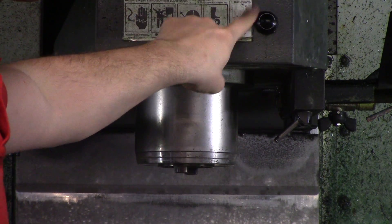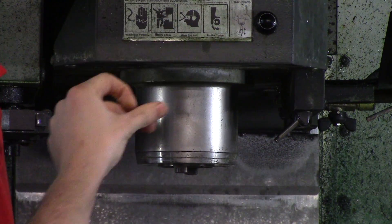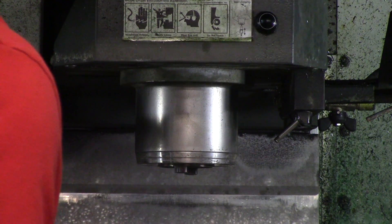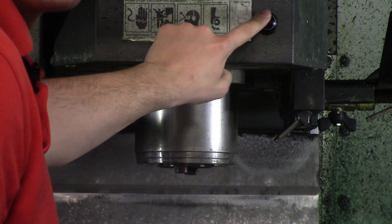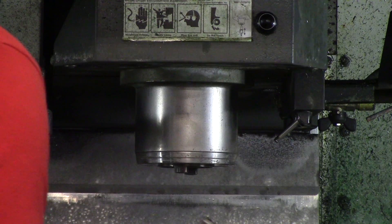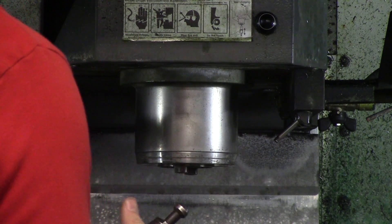Every Haas Mill has a tool release button. Now some might be broken and you have to hold the tool release button on your actual monitor, which might make this a little bit more difficult. I just want everybody to understand you can hold this button down as long as possible. Some people think you have to hit it and get the tool in there real quick — that's not the case. You can hold it down and keep holding it until you align your keyways right.